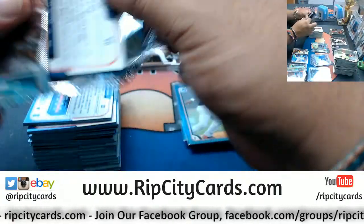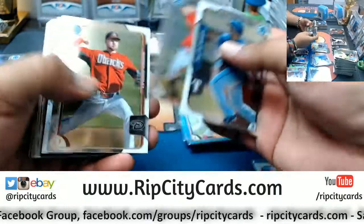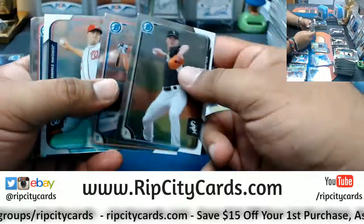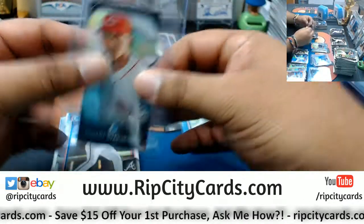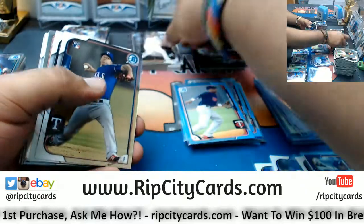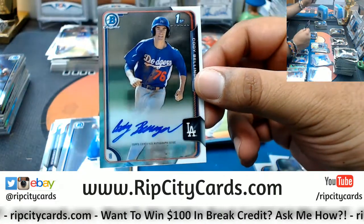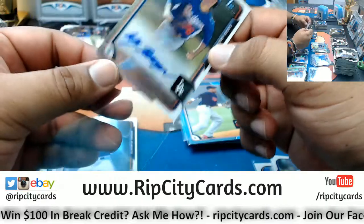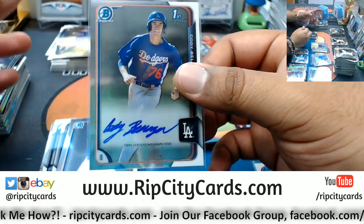Alright last box, mojo — let's see what we got. Good luck especially those that haven't got a hit. We got a rookie Dalton Pompey for the Blue Jays, a Yasmany Tomas top 100 D-backs, a mini for Robert Stevenson Reds. A first Bowman Malik Smith Braves. A rookie Keon Broxton Rangers. Oh, that's a good card — his first Bowman Cody Bellinger of the Dodgers. That's a nice card.